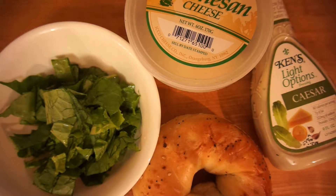Hey, it's me, Howie, and welcome back to yet another video. Today I'm going to make a Caesar salad bagel. This is video number 5 of 101 different bagel challenges. Let's get started.